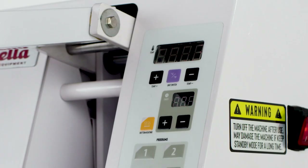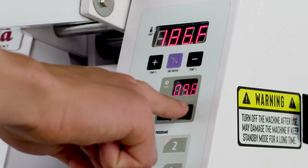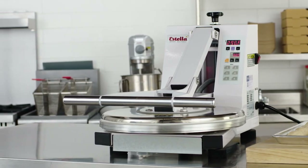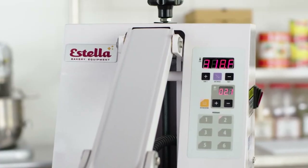You will notice that the temperature and time display will flash. Set the desired temperature by using the temp controls. Set the desired time by using the timer controls. The program will save automatically. To use a saved program, press the program button number and the time and temperature will automatically set.